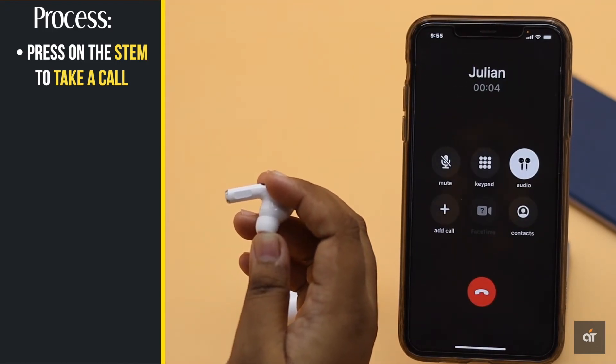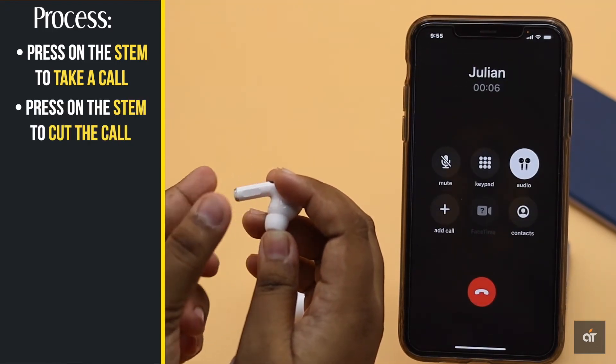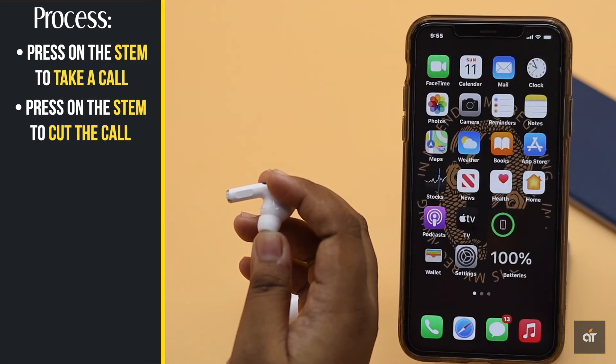You can also cut the call when you are done talking from the AirPods Pro. Simply press the AirPods stem twice and the call will end.